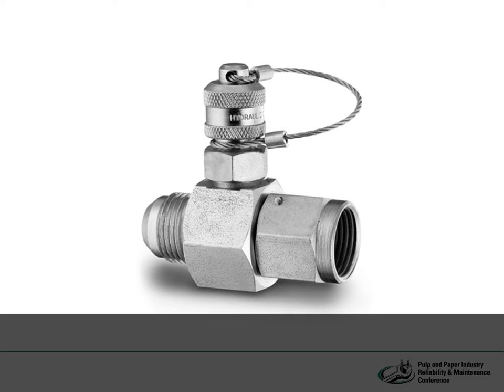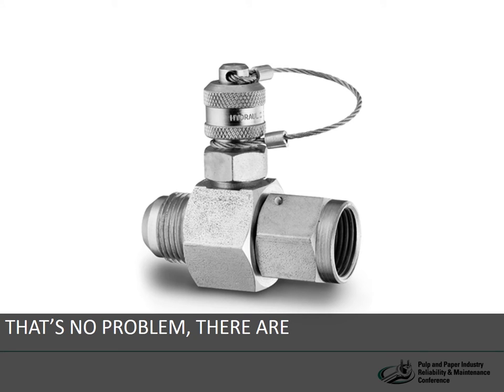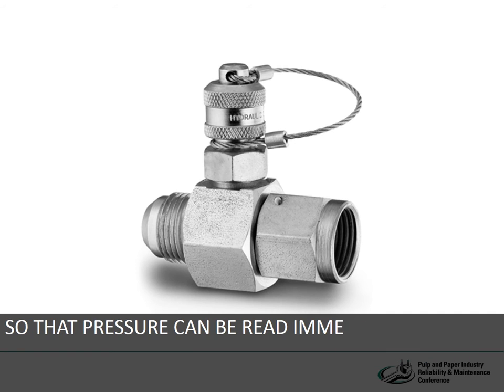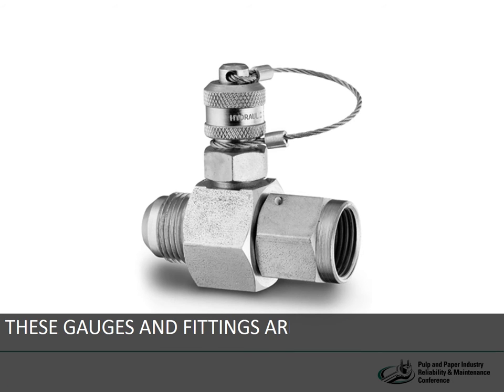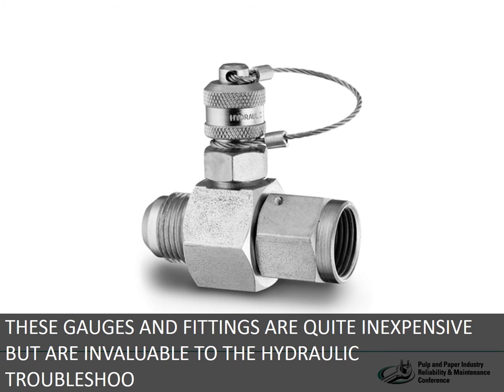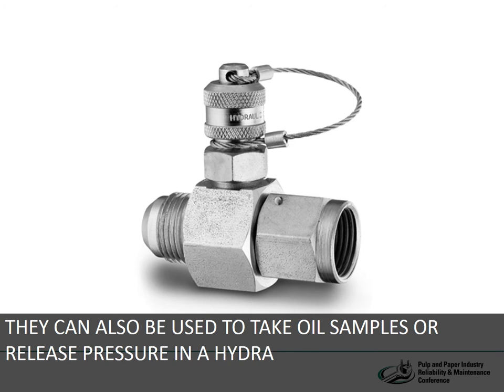We may also need to know the pressure at some point in the hydraulic plumbing that is not in the valve manifold. That's no problem. There are pressure test ports available that can be mounted in any hose, pipe, or tubing so that pressure can be read immediately whenever it would be valuable for troubleshooting. These gauges, fittings, and test ports are quite inexpensive but invaluable to the hydraulic troubleshooter. They can also be used to take oil samples or release pressure in a hydraulic line to make the system safe to perform maintenance and repair.